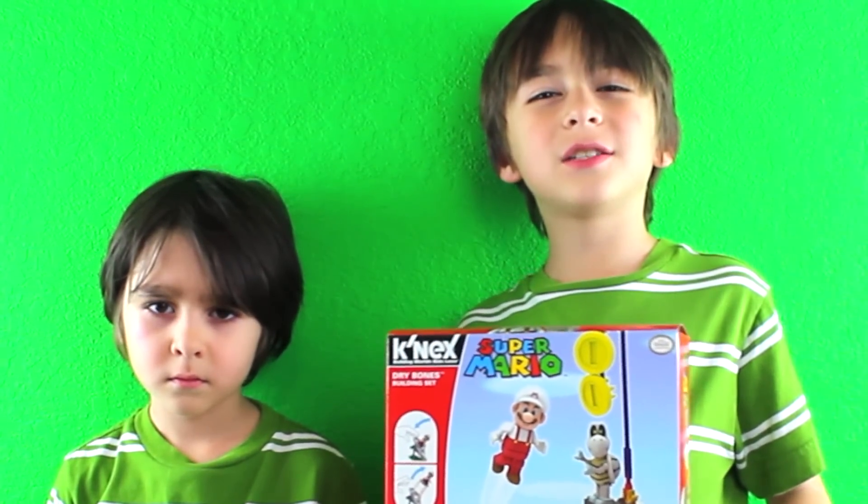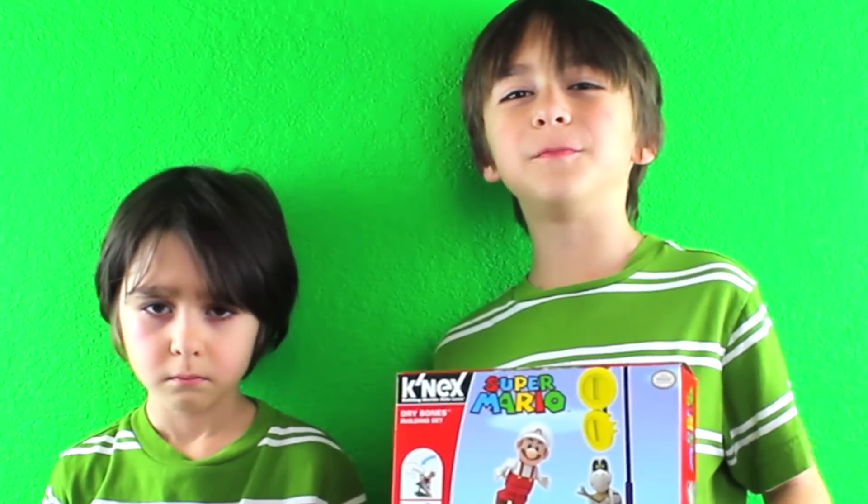Hi YouTube, this is the Kinex Super Mario Dry Bones building set.